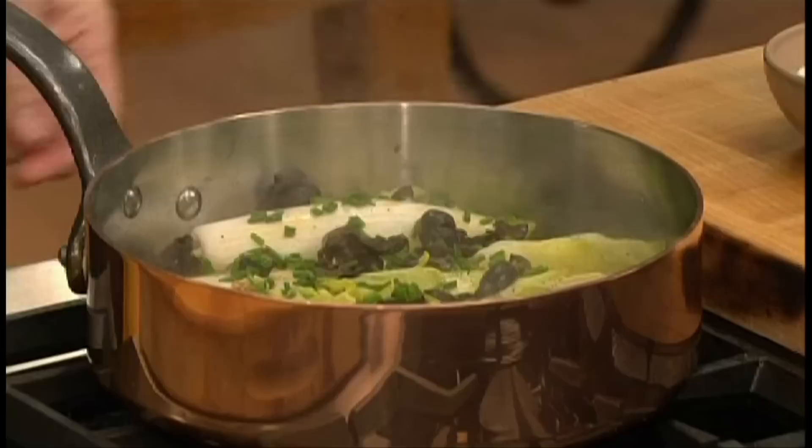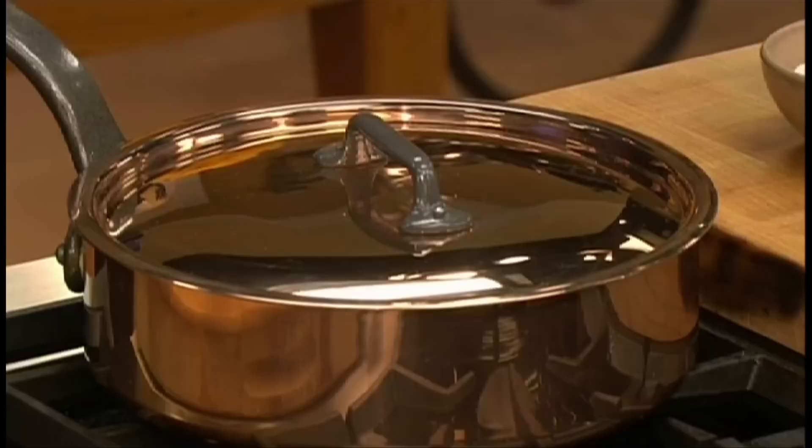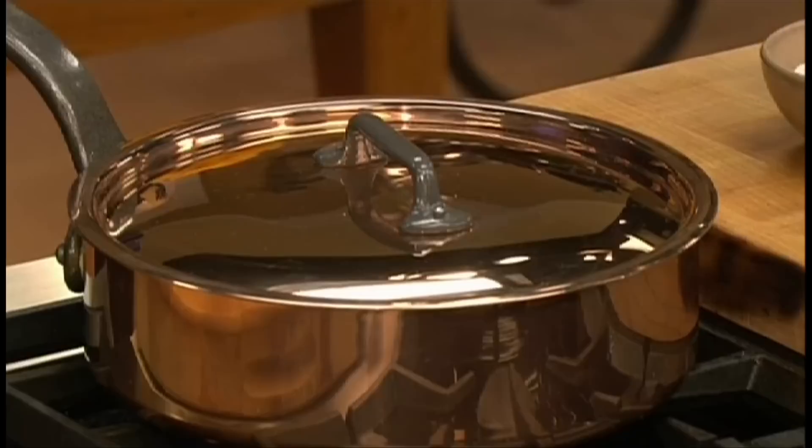Cover it all and cook until the endive is tender, about 10 minutes. And that's all there is to it. It's ready to serve — endive with olive. Pretty simple!